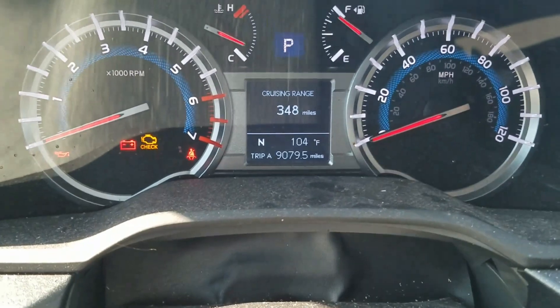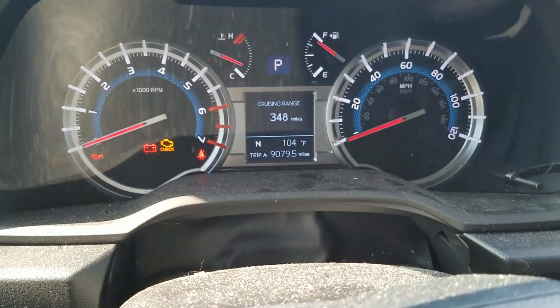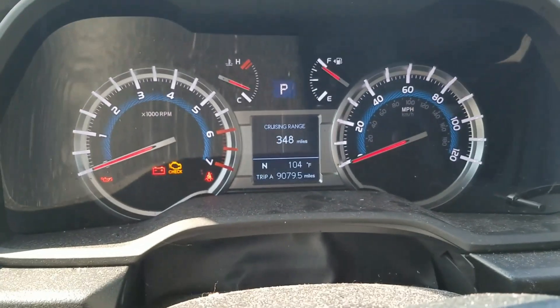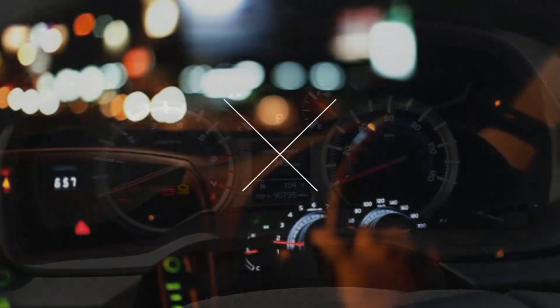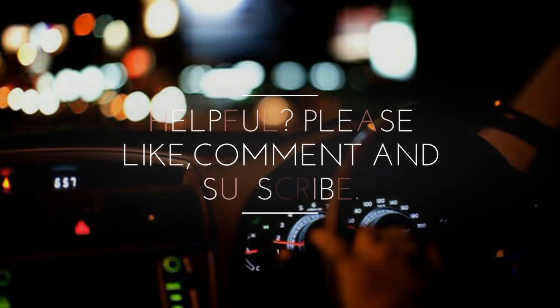Boom, it's that easy. That's how you reset the maintenance reminder on a 2014 Toyota 4Runner. If you have any questions, please leave them in the description box below. Hit that thumbs up if you liked the video. Laters, I'll see you next time. Bye.